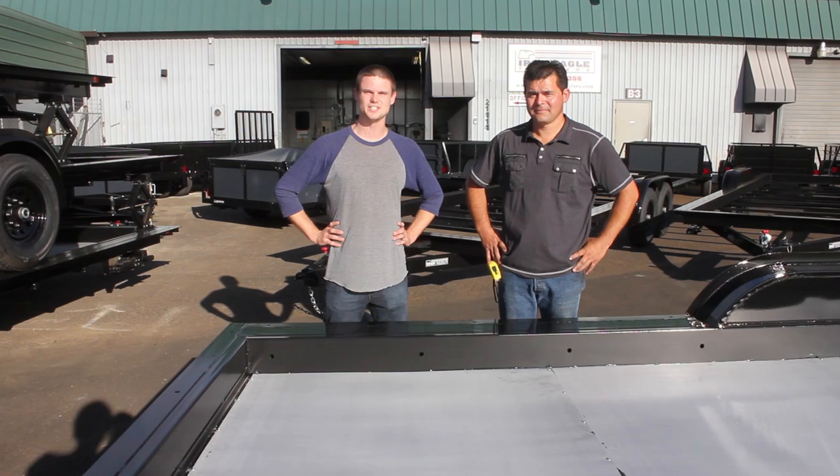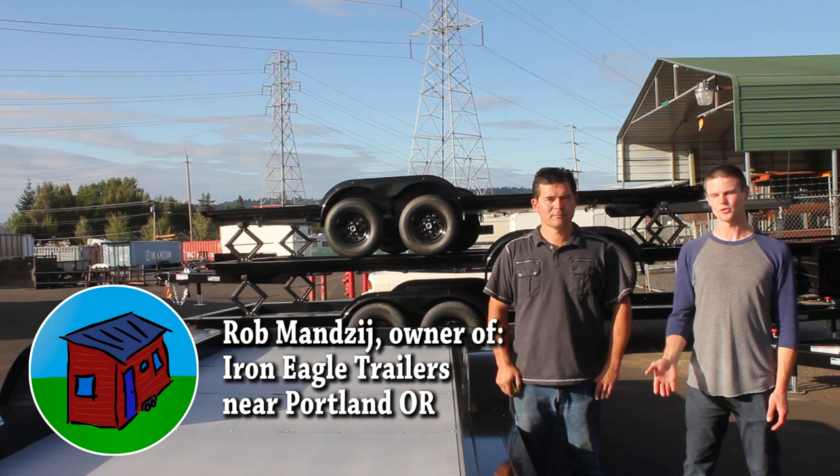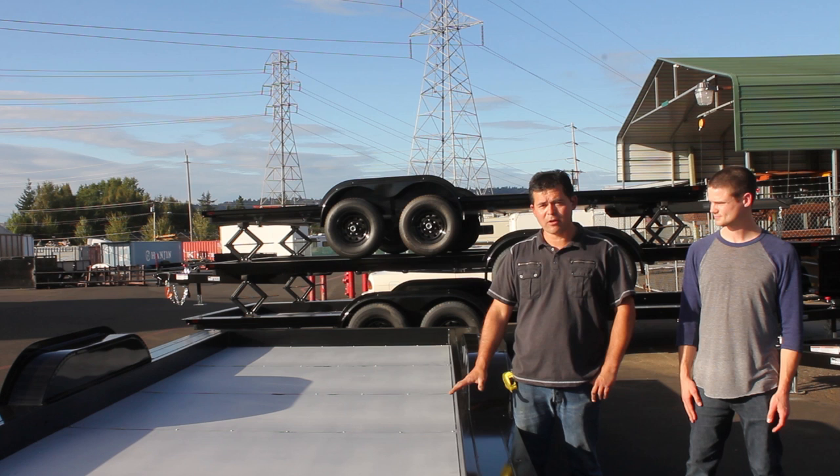We're visiting the Iron Eagle headquarters in Troutdale, Oregon, which is east of Portland. And I've got the owner Rob here to help answer some questions about the trailers. So first of all, Rob, maybe you can just explain some of the reasons why this trailer is special.